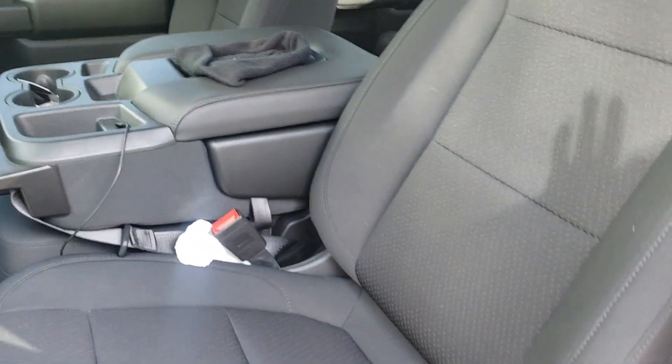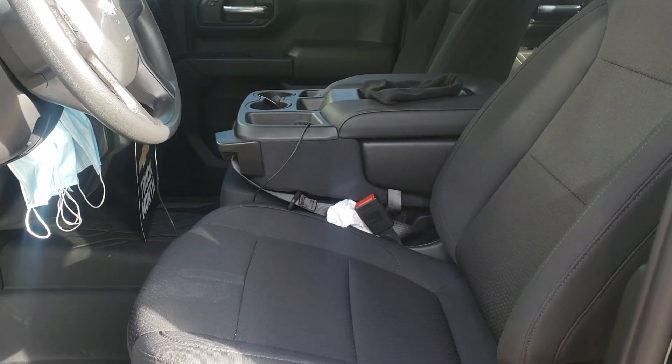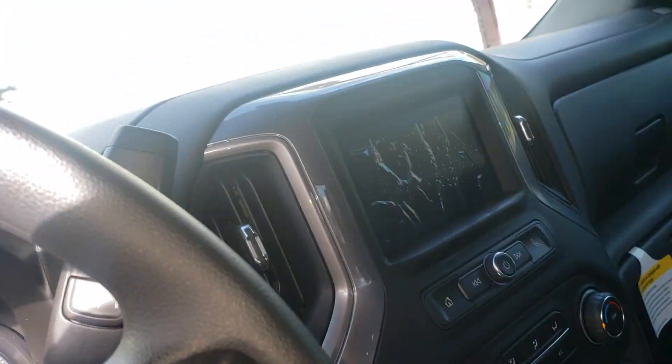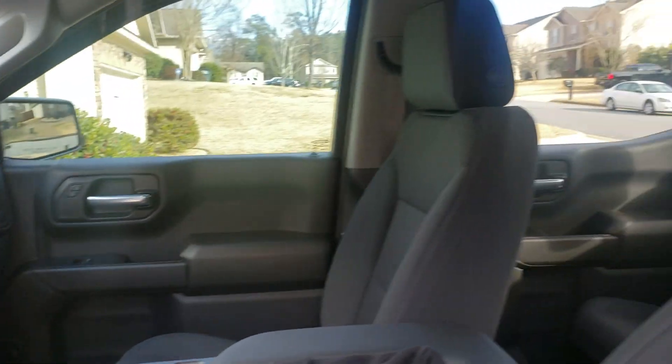I'm gonna change the seat covers out to black and red. The truck is big — I mean, this thing is huge.